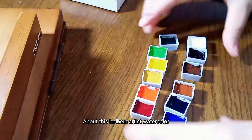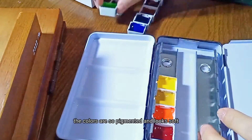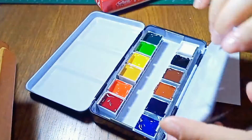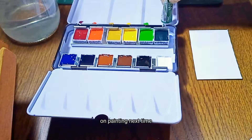What I love about this Holobind artist watercolor: the colors are so pigmented and look soft. I'm gonna show you what it looks like on painting next time.